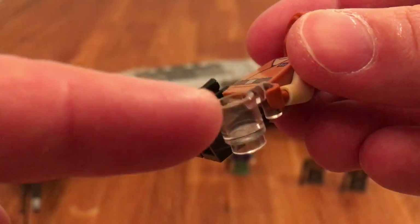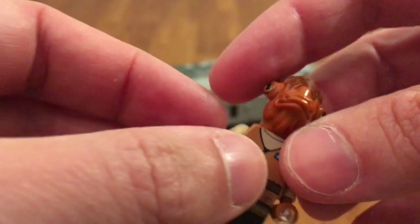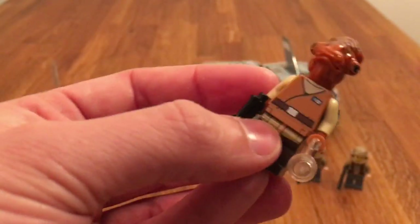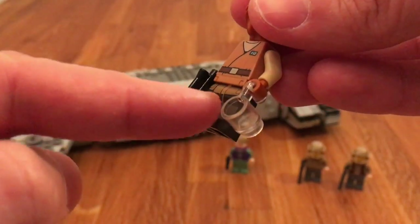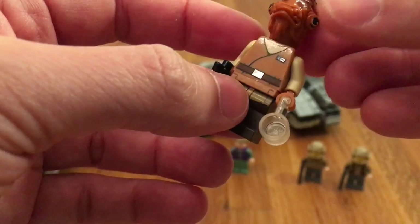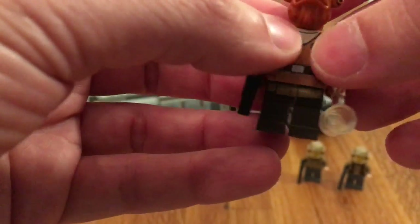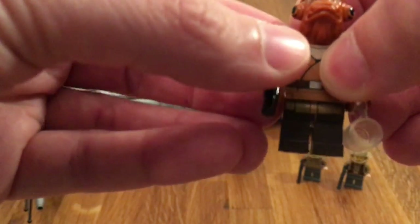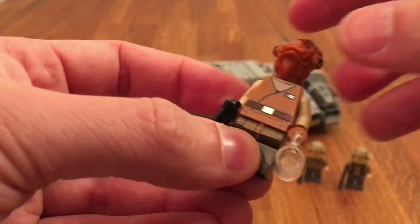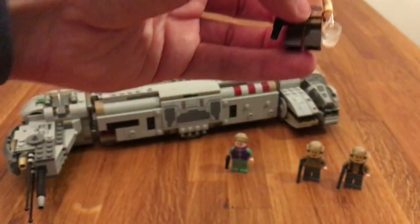He comes with a small blaster and this empty cup. Now that I've reviewed a couple of sets, you might have noticed that this cup is kind of a thing. It's also in set 75055, the Star Destroyer. The Home 1 set also has Admiral Ackbar and this cup. So if you have any idea why they do that, please let me know — but it's kind of funny.